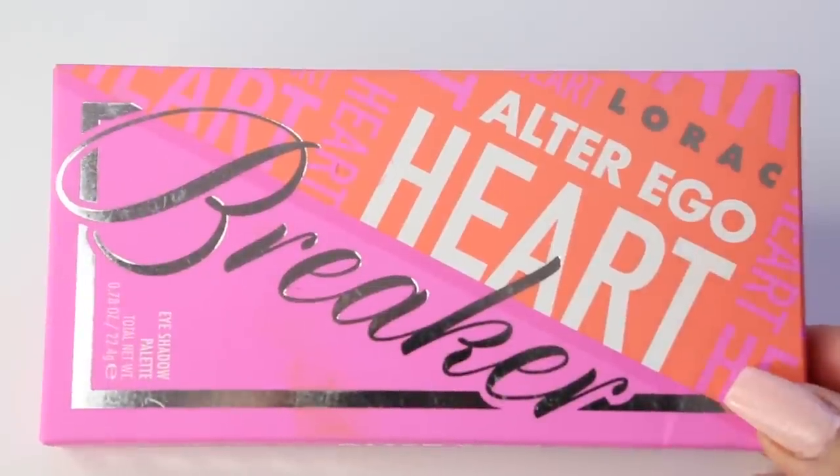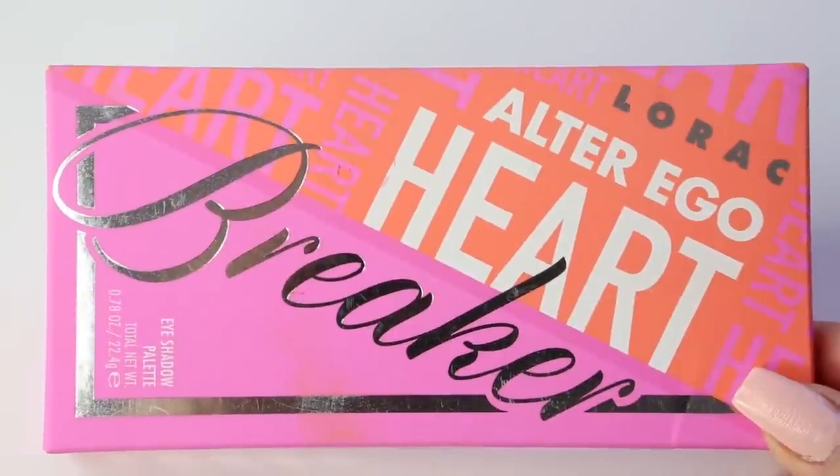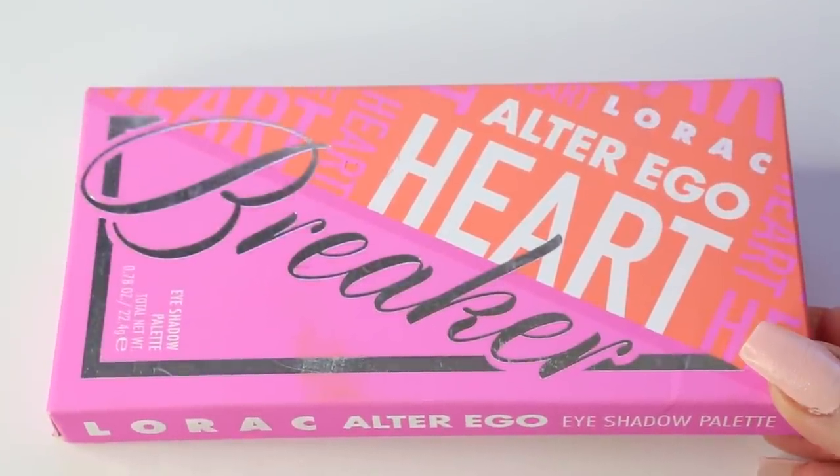Hi guys, welcome! Today I have a new makeup tutorial and I was inspired by this palette I got just recently from Ulta. This is from Lorac — the Alter Ego Heartbreaker. The packaging is amazing; it's a beautiful neon pink. The way it feels is really soft and I love the overall packaging. The box itself is also very cute with pink and a sorbet orange shade at the top.